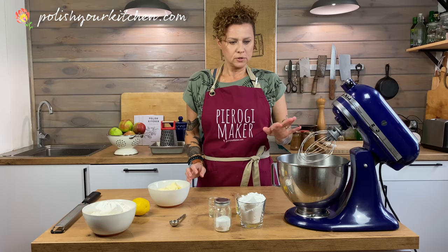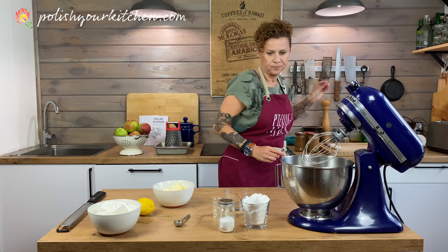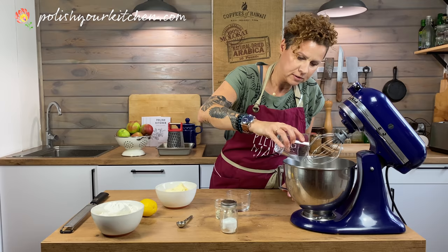We're going to start by putting our eggs in our mixing bowl, and I'm going to put a pinch of salt in here too. I have a cup of powdered sugar, and we're going to beat this together until fluffy.